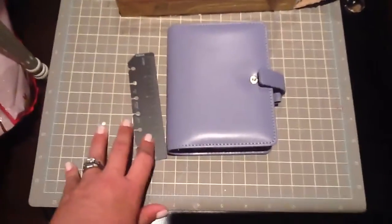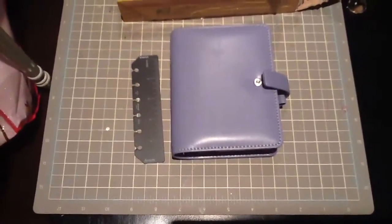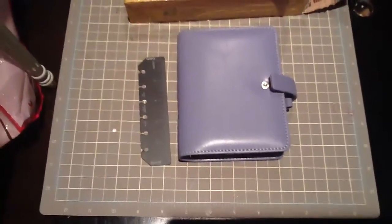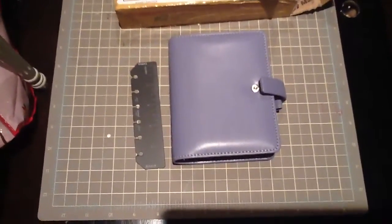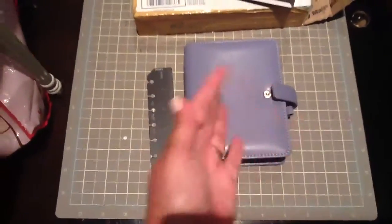I hope you enjoyed this little tour of my new pocket Metropole. I hope you're checking out our blog at teamfilofax.blogspot.com and also we're on Instagram at teamfilofax. I hope you enjoyed it and we'll see you soon. Thanks, bye bye!